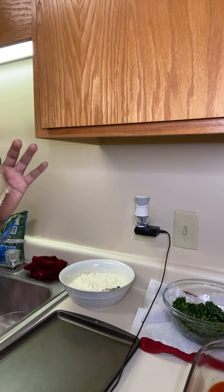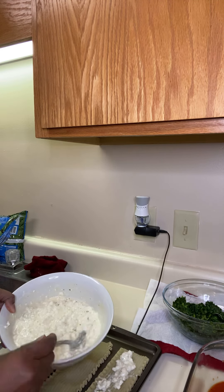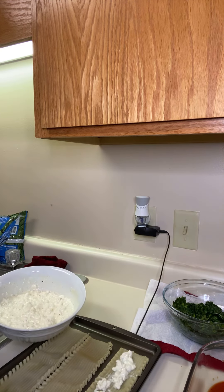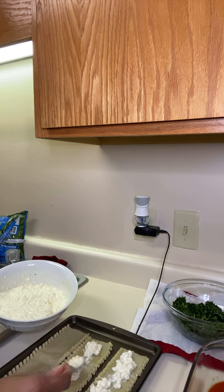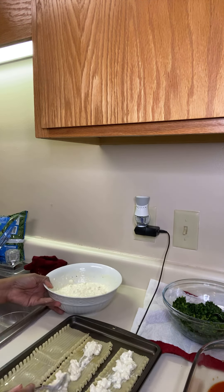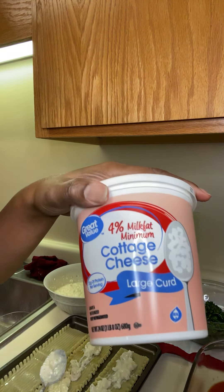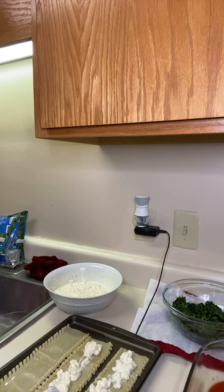All you do is take the noodles and put the cottage cheese mixture on them — however much you want. Spread it out. I think I got the large curds of cottage cheese — I usually use small curds, which work a whole lot better, but large will still be okay.